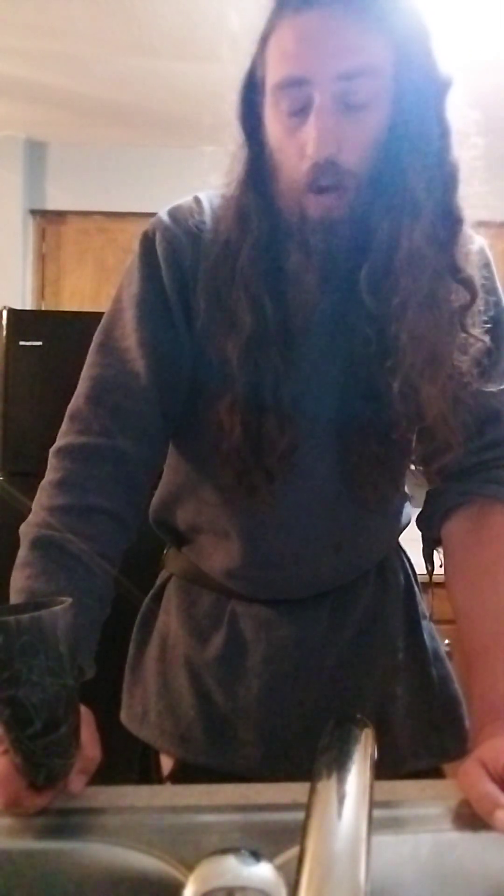I am Rafnar, or Raven, whichever you prefer. Since my camera decided to cut me off at the end of recording the first part of this video about how I cleanse the insides of my horns, I have to do it in two parts. Fucking cameras, man.